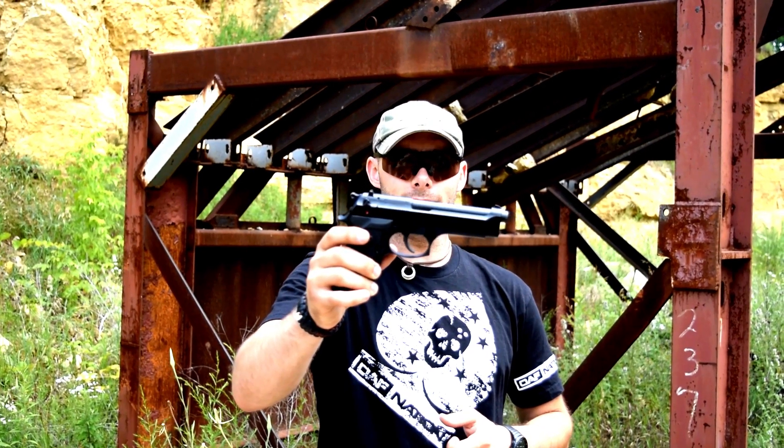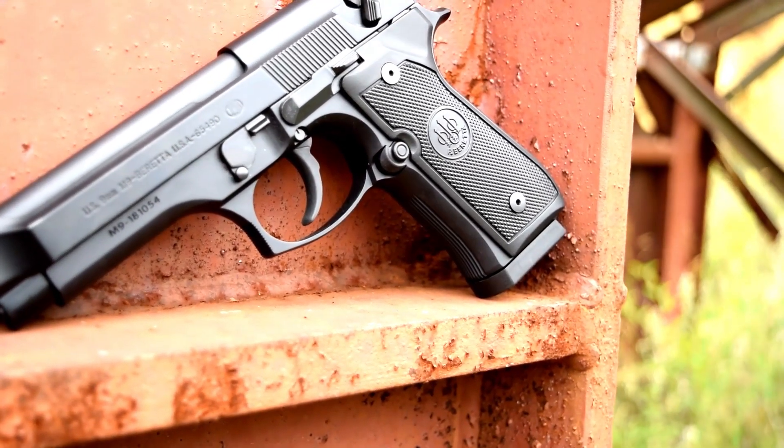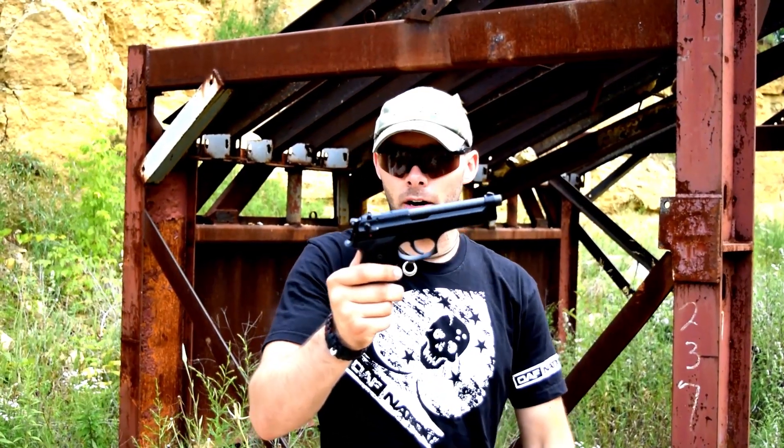Hey, what's up guys, TactiHawks here and today we're breaking down the Beretta M9. I think this is the first time we're actually shooting a Beretta on the channel, and this is the standard issue military sidearm right now.